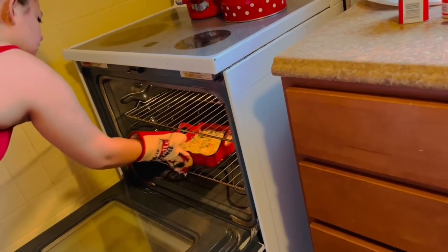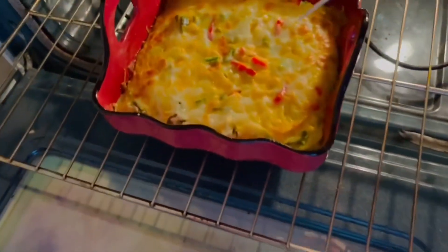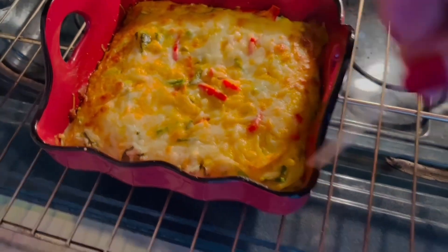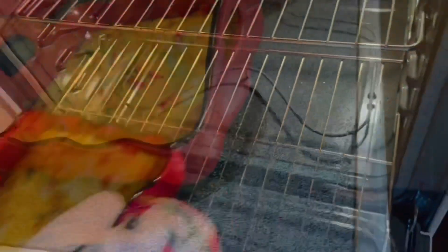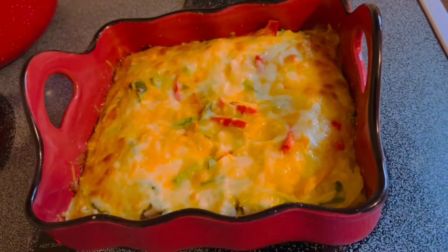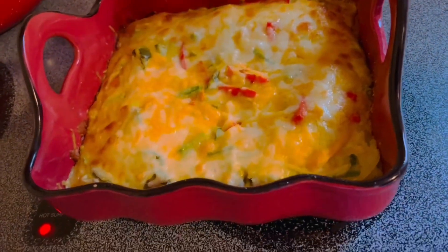We're going to bake it for about 30 minutes. Okay, it's already cooked. There we go guys — our hash brown. Big hash brown.